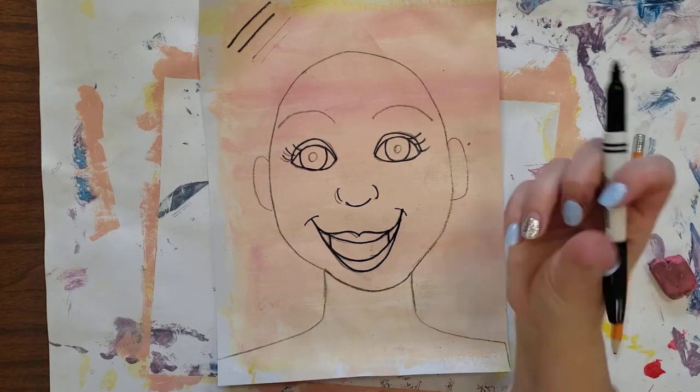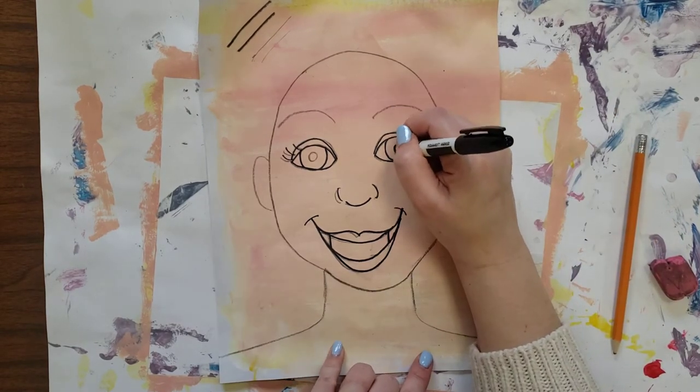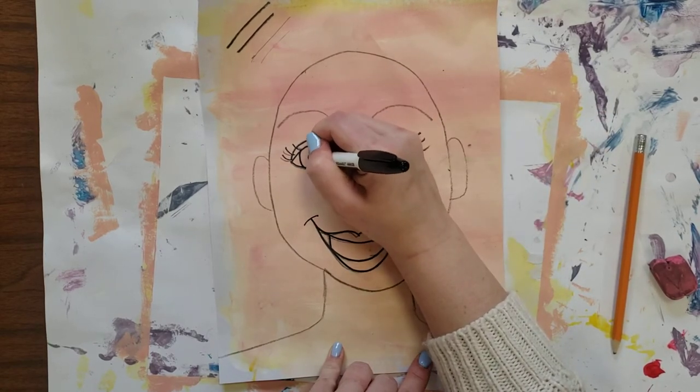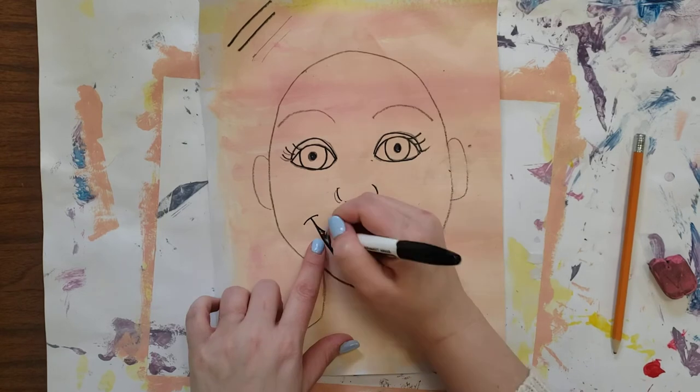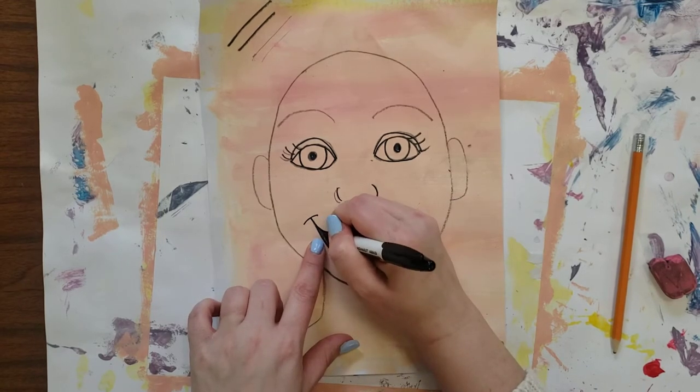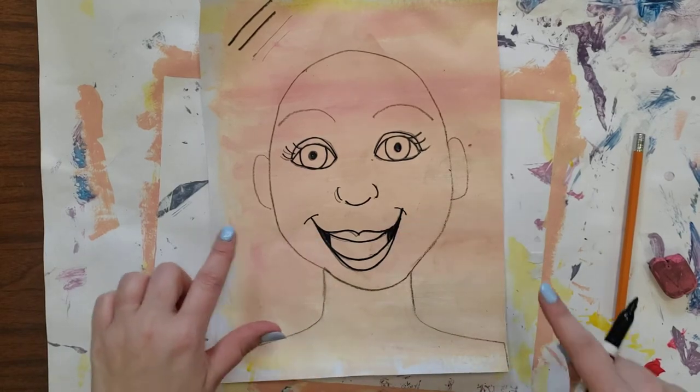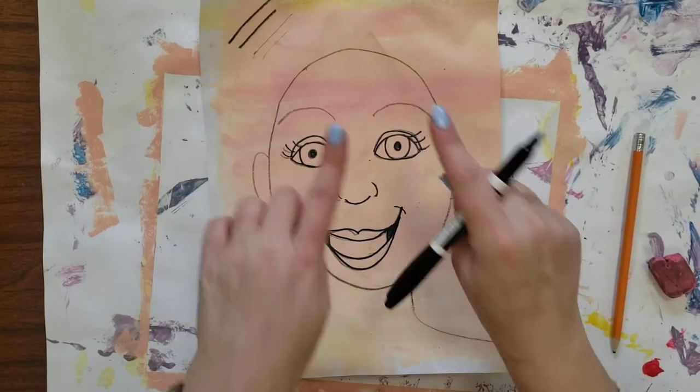While I have my Sharpie, I'm going to fill in my pupils with the black, and the corners of my mouth. Notice I didn't trace the head, the ears, or the eyebrows.